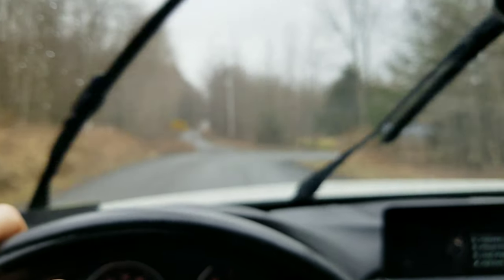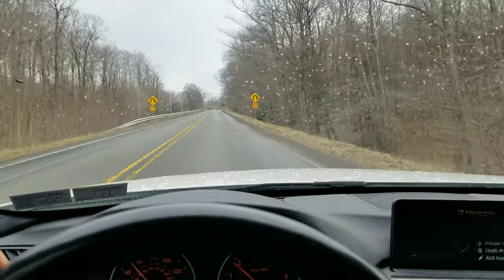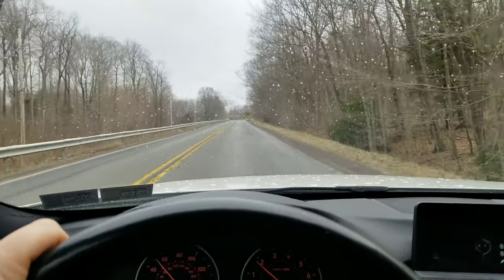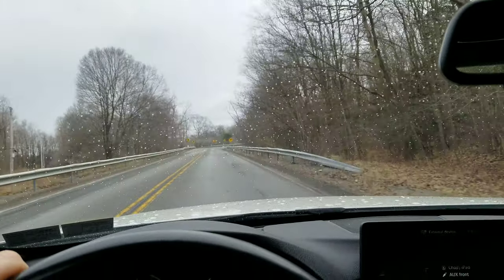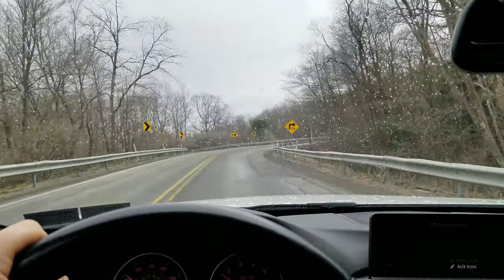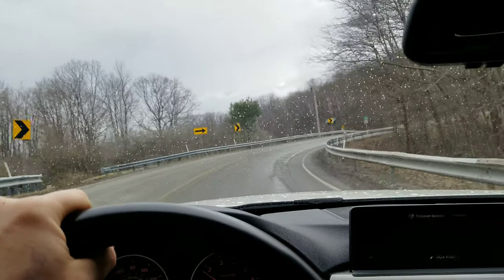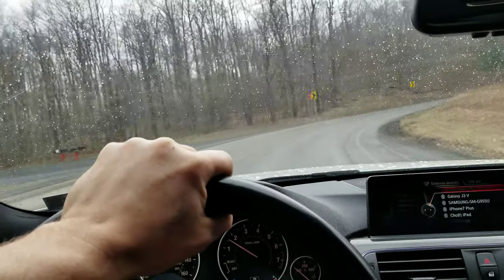Now for the cons — price point. Do not buy these tires at a premium dealership because they will rape you with the price. I got these at a local tire shop and paid less than $900 installed. If you take it to a BMW or Mercedes dealership, they're going to charge you like $1,500.